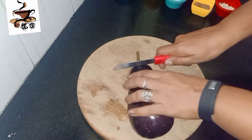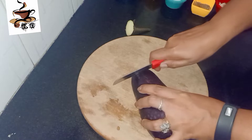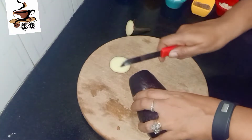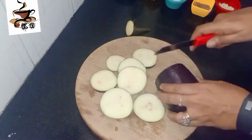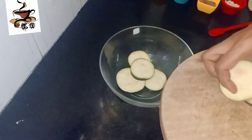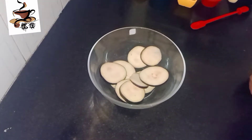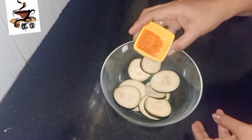Now cut the eggplants. It should not be too thick — cut them to the right thickness. Now cut the eggplants and put them in a bowl.